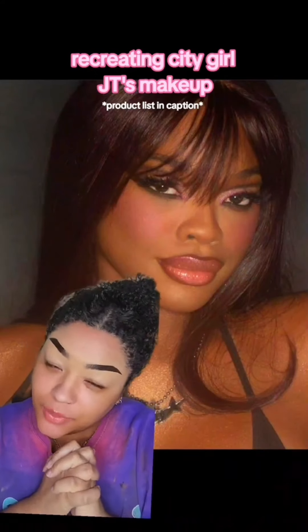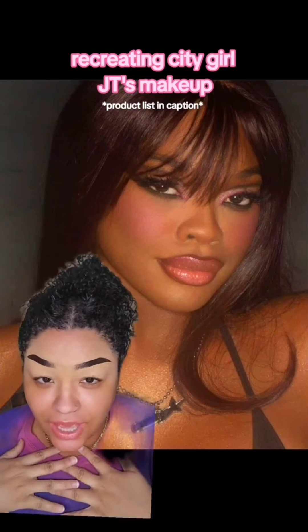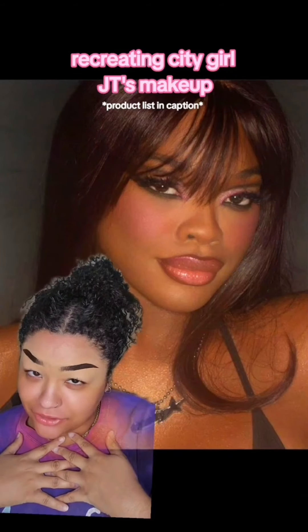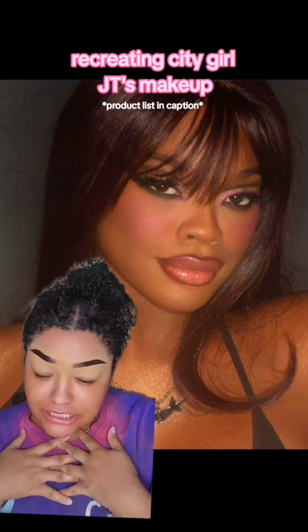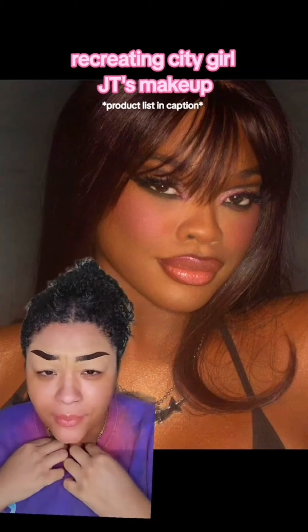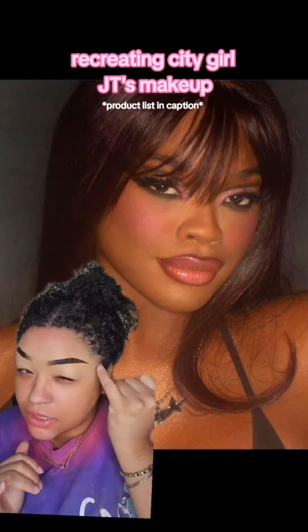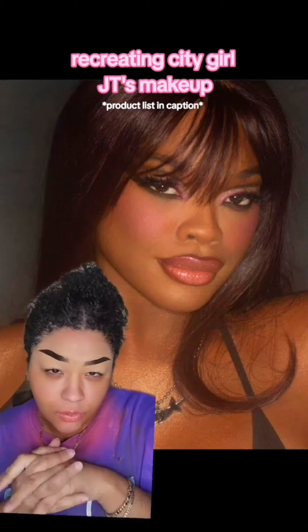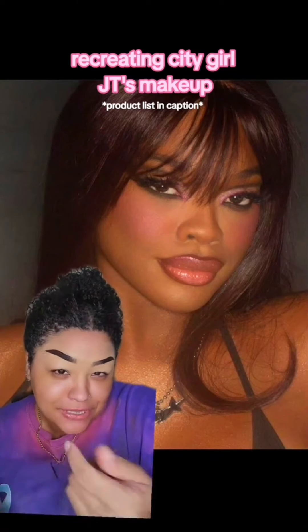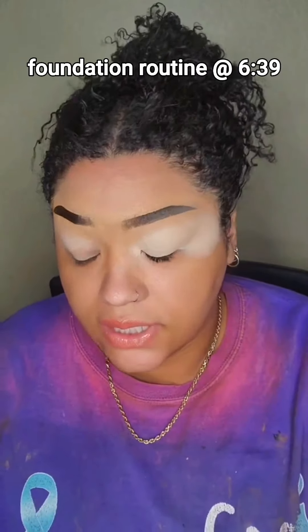Hey friend, finally back with a celebrity look! Today we've got Miss JT. I saw this picture and she is giving — very sultry and sexy — so I had to recreate it. Her hair kind of covers her eyes, but I'm thinking it's a really sharp, pointed cut crease. I'm gonna try to recreate this, so friends stay tuned.